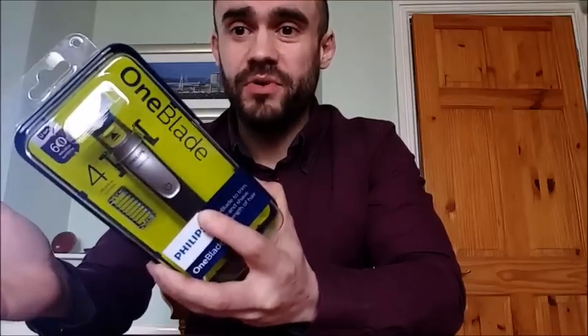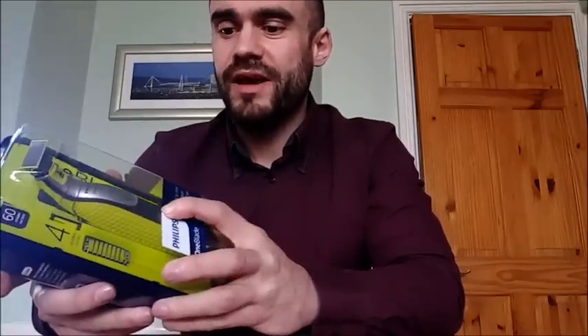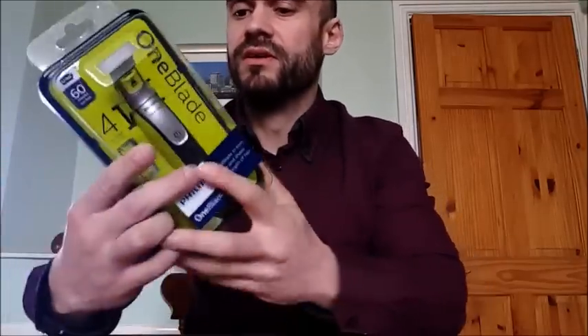Today my Philips OneBlade arrived. This is the mid-range model — the top model is actually sold out. Being in a trial of only 400 people, you can expect the demand to be high. First impressions: neat packaging, looks a nice device. Let's see what we get in the box.